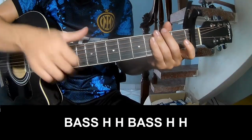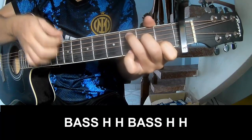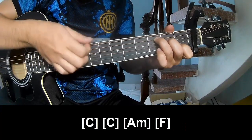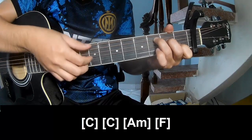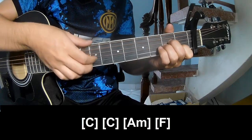The intro and the first section - play along: C... C... A, Am, F.